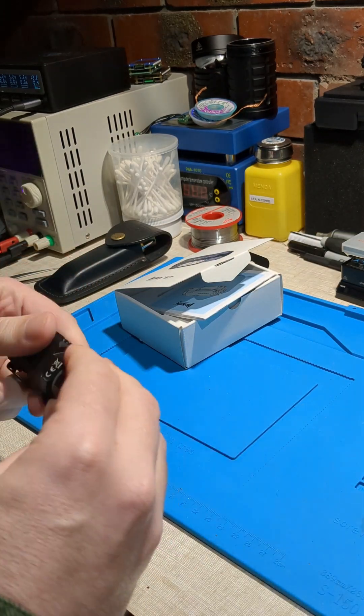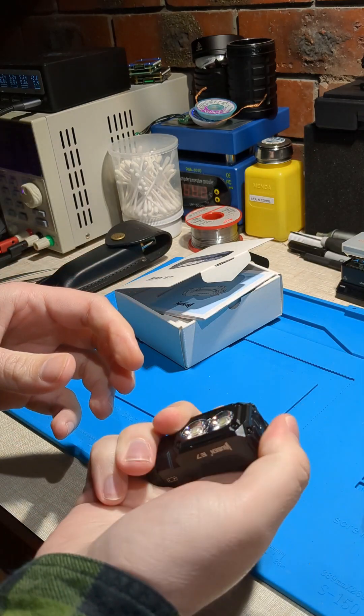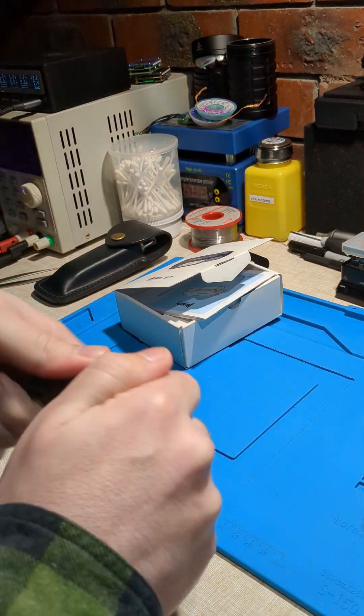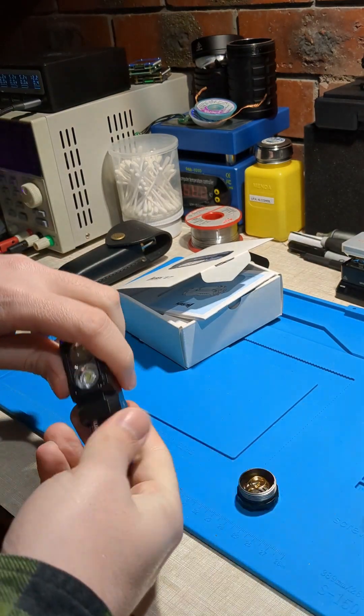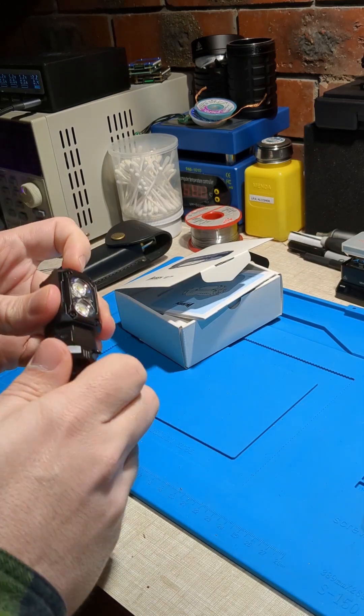Battery. Let's see if that turns on. Yep, that turns on. Now let's put the battery in backwards and see if it works. Hopefully it doesn't break.